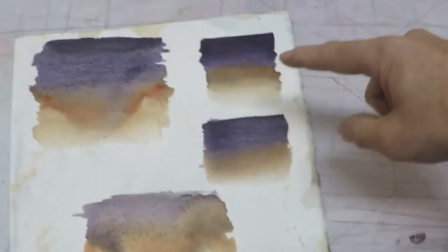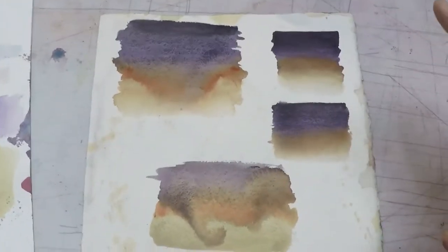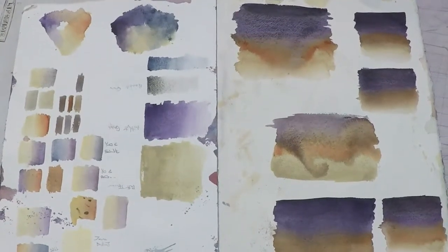You'll see here that I think these are better. And by doing these little five-minute studies, it's going to lead me to hopefully a successful painting. If I just went in and started throwing down a bunch of colors, I'm probably not going to get a very good painting. But because I've done these color studies, I think things are going to work out and look pretty good when it's over.